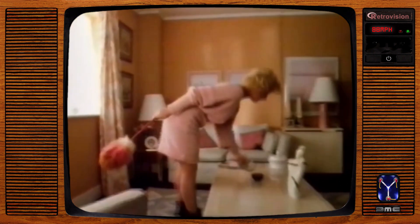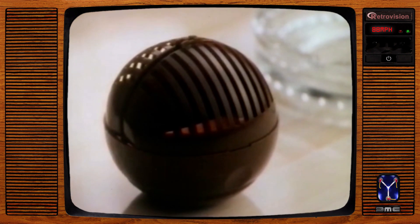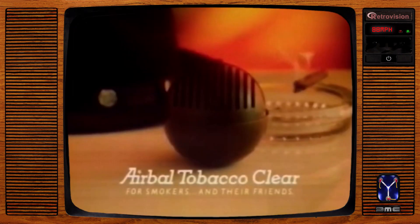Airball Tobacco Clear is the only air freshener which doesn't just cover up those tell-tale tobacco odors, but actually neutralizes them. So when you're expecting visitors who smoke — Airball Tobacco Clear, for smokers and their friends.